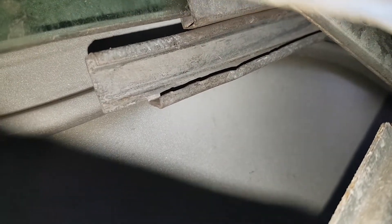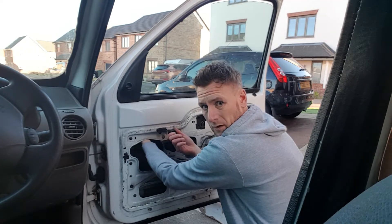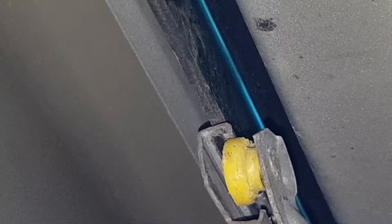The window has dropped again. So that bar is obviously attached to the bottom of the window. I think what's happened is the yellow wheel has just simply come out of the channel. Now it does look a bit bent. What's caused the bend? We've got to see if we can try and get that yellow wheel back into that channel — dropping the window down. What I'm doing is just holding the bottom of the glass. That wheel is not quite in that regulator — it's sat at a funny angle. I've got to try and get that wheel to sit a little bit more in that gap. It's just a little bit too far over to one side; it needs to go up a little to slot in properly.